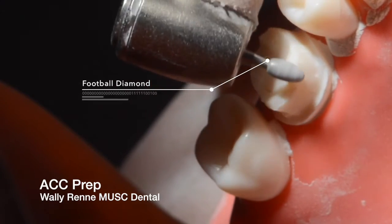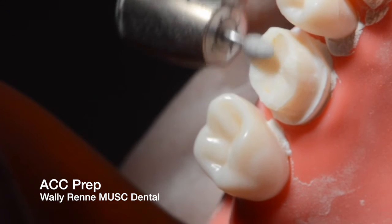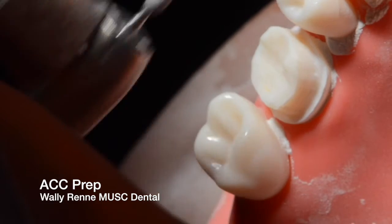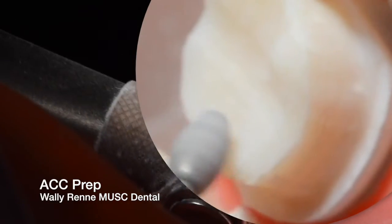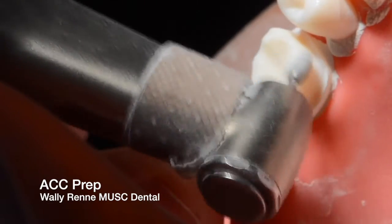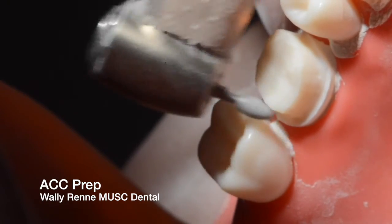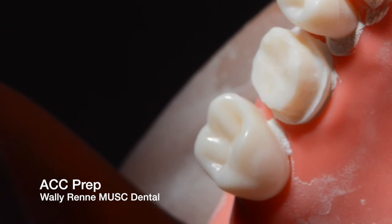Here I've transitioned to a football diamond and I'm putting the functional cusp bevel. This is a maxillary tooth — though it looks mandibular because it's upside down; a lot of this was filmed in a mirror. I like to use the football diamond to smooth out that basic anatomy. You really don't want any chicken scratch or weird extraneous anatomy — just think smooth and round for all ceramic. That functional cusp bevel is at a 45-degree angle and is about 2 millimeters wide. You also need to round the non-functional cusps and the mesial and distal marginal ridges.